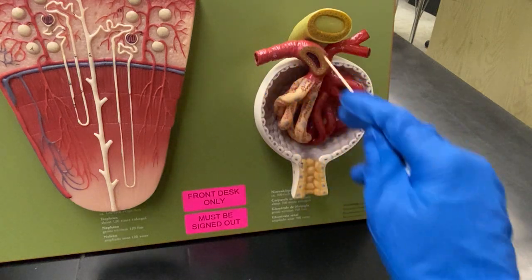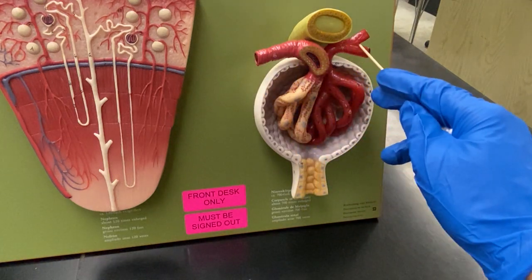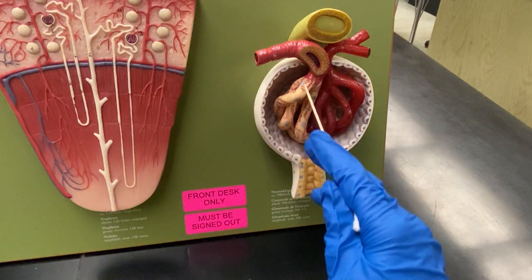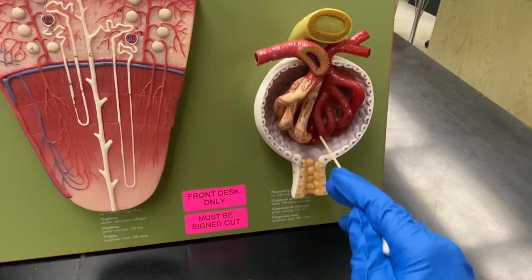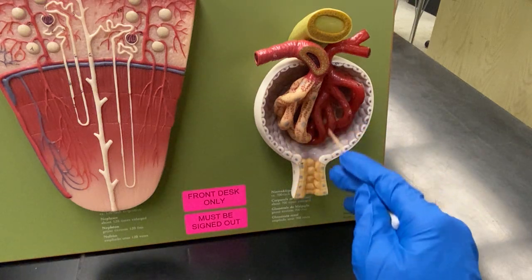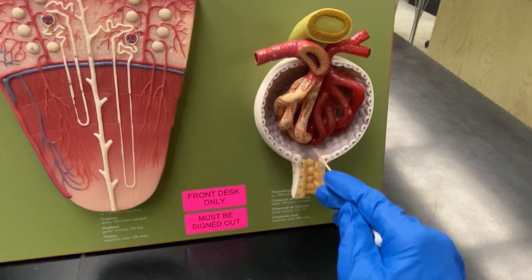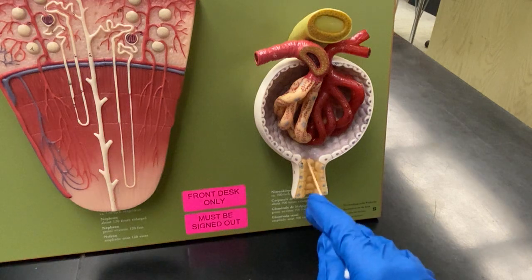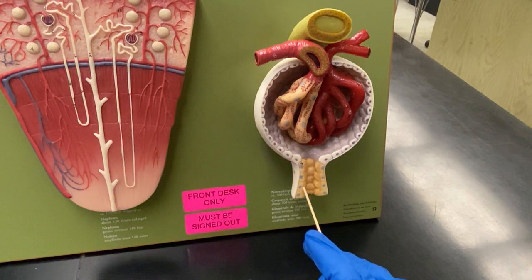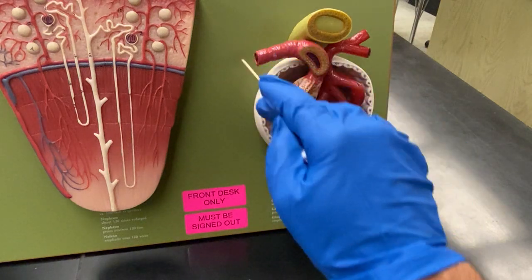So if you have a lot of fluid coming in and a small little place to go out, there's going to be pressure that builds up. What's going to happen is some of the nutrients, urea, and waste products are going to get pushed out of this tissue and then collect into the proximal convoluted tubule here. That's how it works — you get a lot of pressure coming in.